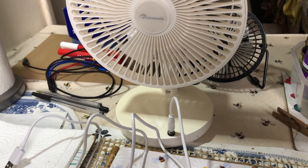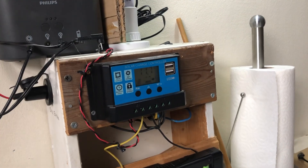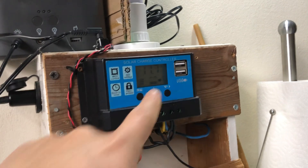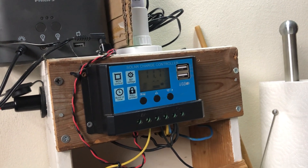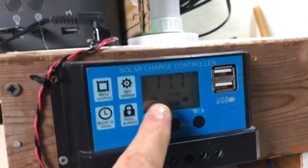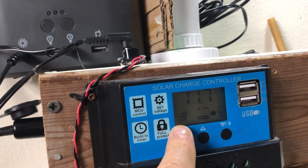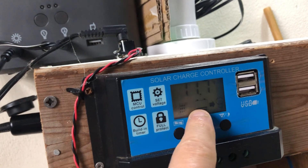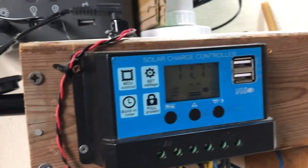This controller has two USB ports for charging your devices, rated at about 2.4 amps across the pair of them. It's a very cheap, very basic controller — it shows you the battery voltage and that's about it. It doesn't show you any charging current or load current. It just has some icons: the solar panel icon lights up when the solar panel is connected and light is shining on it, the light bulb symbol shows that the load output is on, and there's a bar graph to show the state of the battery — it's not very accurate.